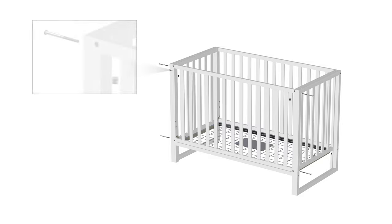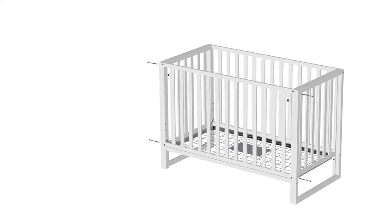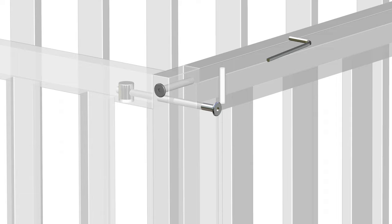Next, insert four barrel nuts, part J, into the corner holes of part 4 and secure the front rail into place using four part A bolts. Insert the bolts through parts 11 and 13 and into the barrel nuts. Tighten the bolts using the provided part H Allen key.